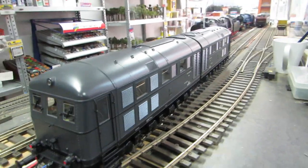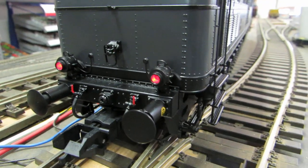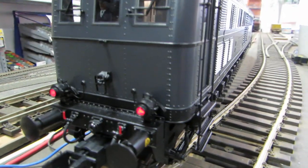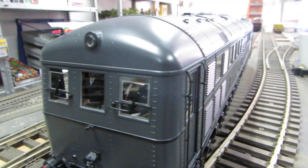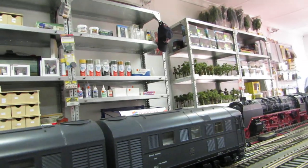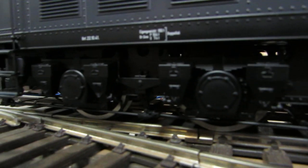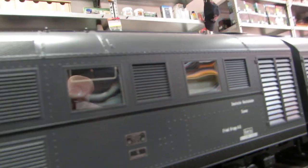There are a couple of things on this that the other one didn't have - like this here, I'm not entirely sure what that is for, looks like a chain or something that could hook there. That wasn't on the previous one. This also has the slide wipers, which is lovely. And you can see the sandpipes going down on the wheels - really very nice detail.